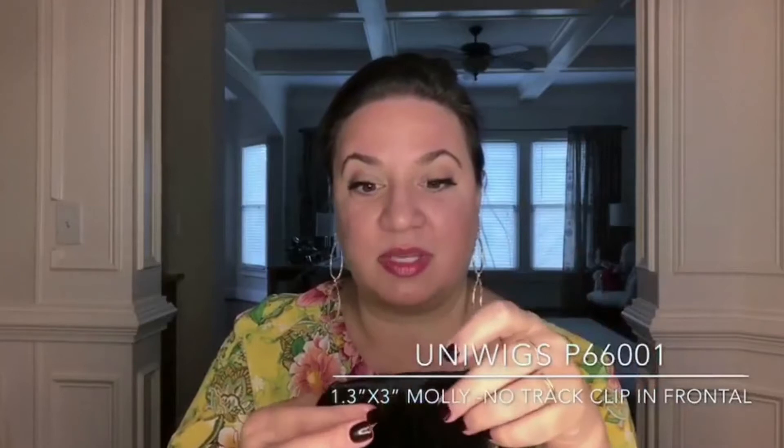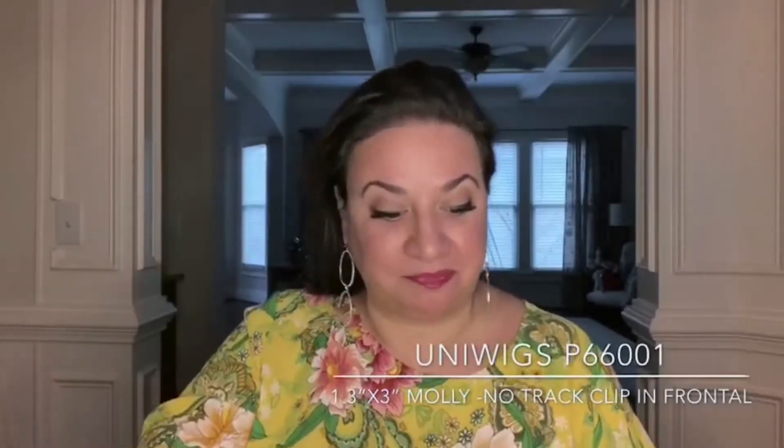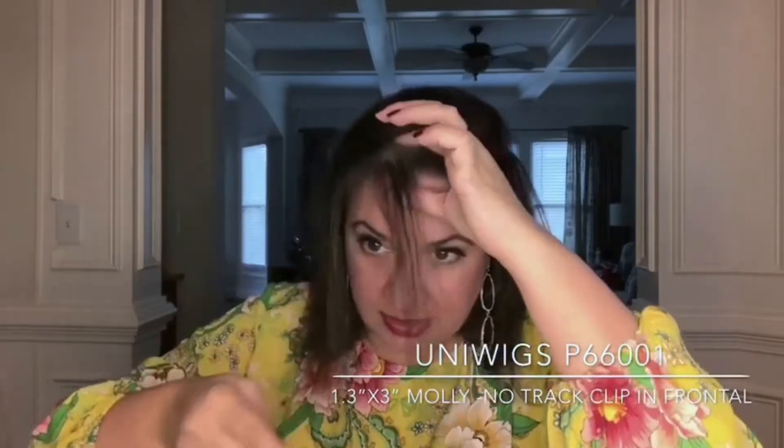I'm just gonna quick and easy show you how I'm using it. Take my hair down, take just a little bit of hair from the very front of my hairline here.